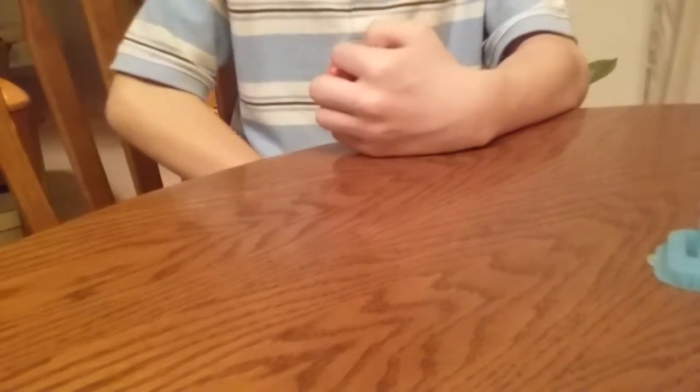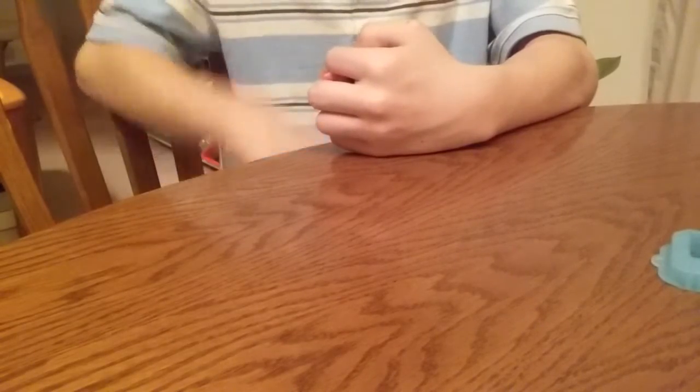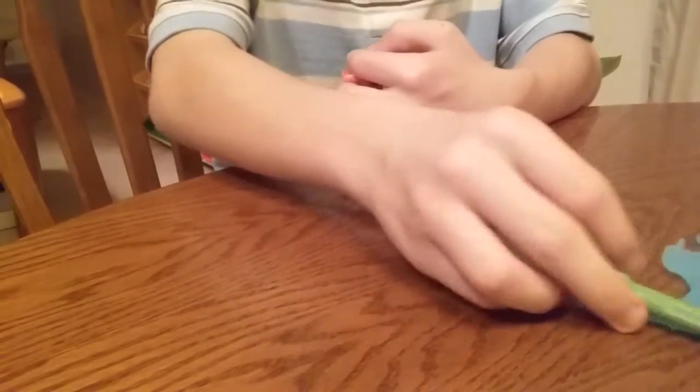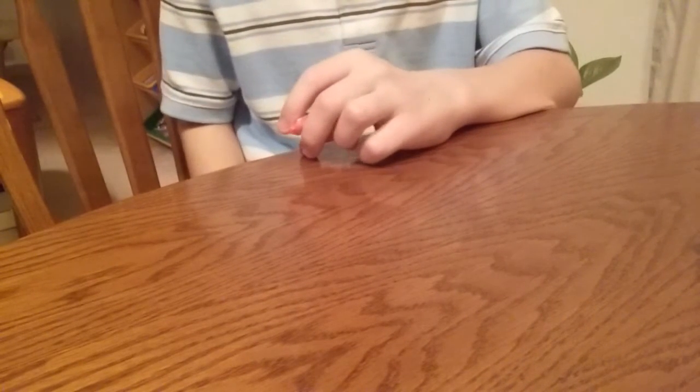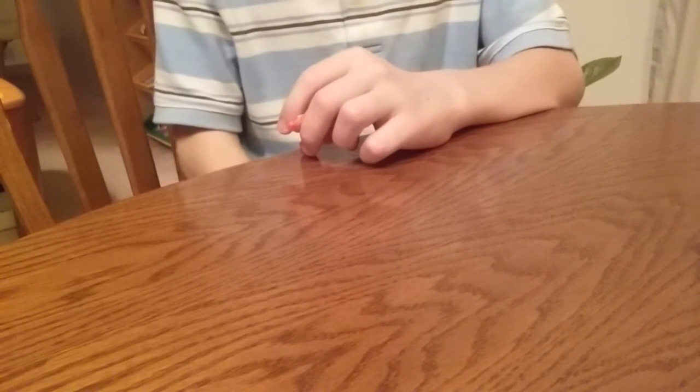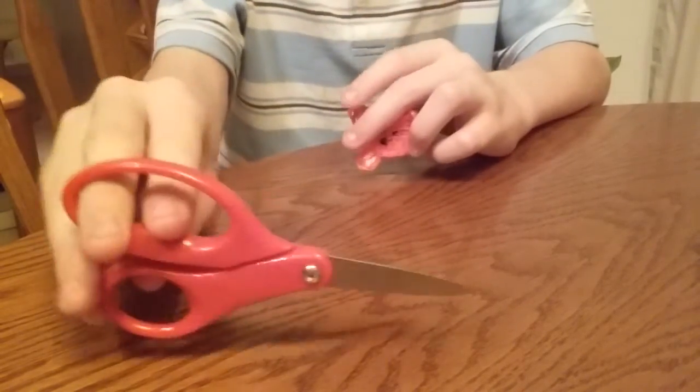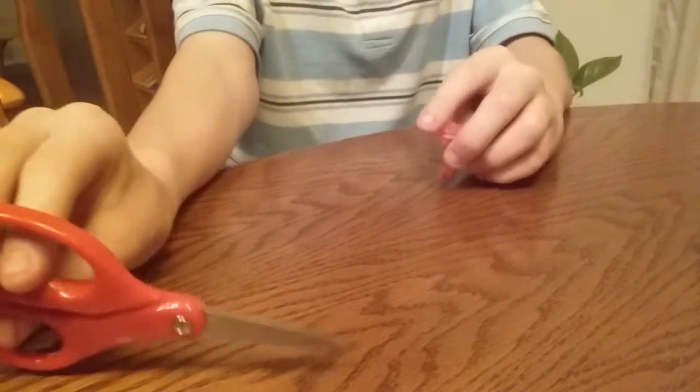So let's get started. Today we will be using an alpha loom, an alpha comb, a rainbow loom hook — it doesn't really matter, like I always say. You don't have to have metal, but it's good. This is probably one of the only tutorials where we need scissors, because we need to cut a band for the whiskers.